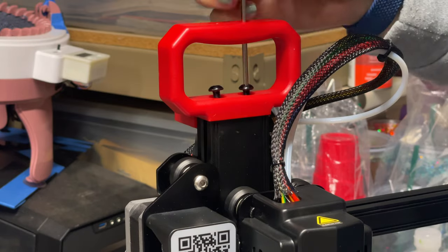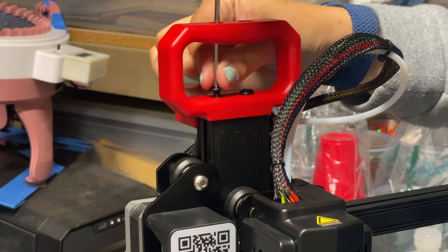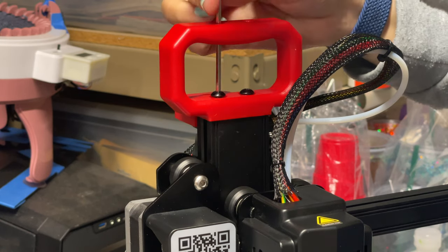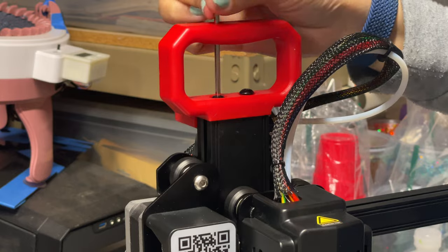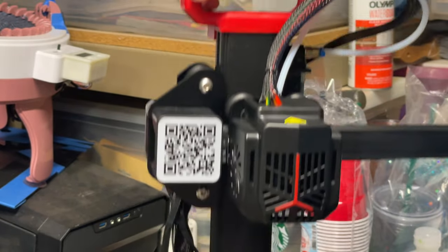If you do have screws left, that's not good — you missed something and you have to go back to the manual and check things out. Now we can lift that up and move on to doing all the different wiring. I say wiring, but it literally just means plugging things into different sockets on the 3D printer — it's really simple.